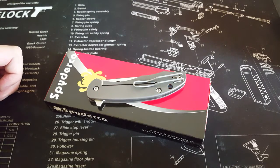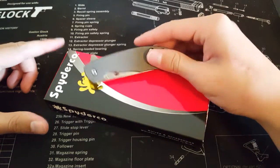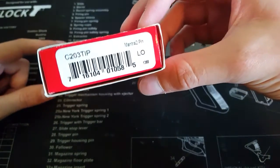Hey guys, what's up? Today I have another video for you, and it is a first impressions video of this knife — the Spyderco Mantra 2.